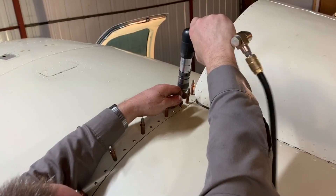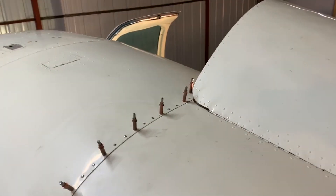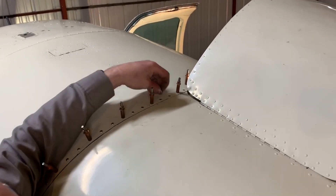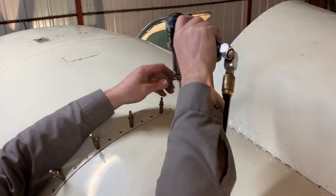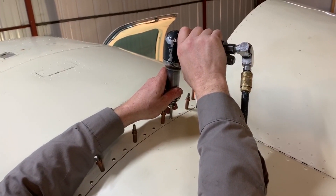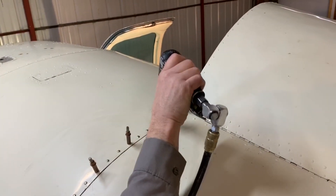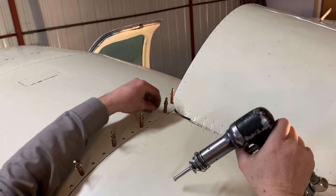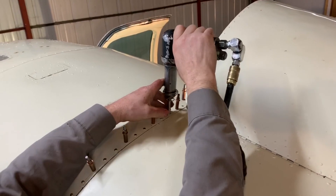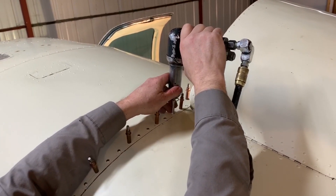A stool? Nope, I can reach these last two. I can get these two. Ready? Okay. Tippy-toed. Okay.